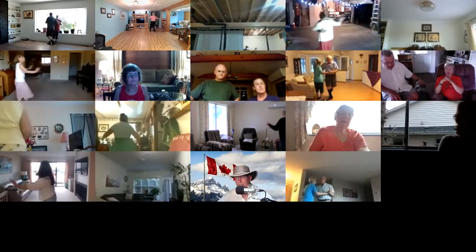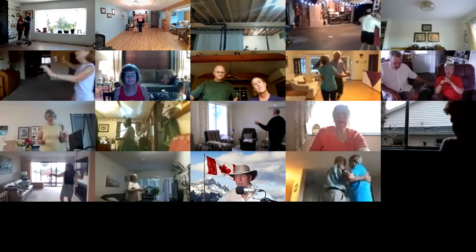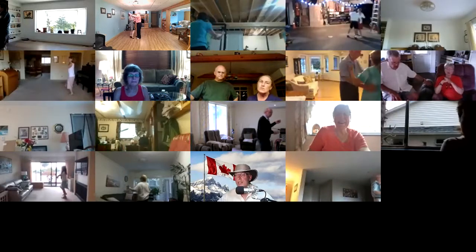Maneuver side close, two right turns, twirl. Vine through, face close to the wall, one side canter.